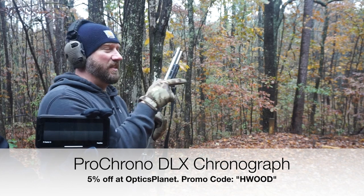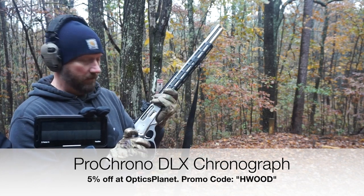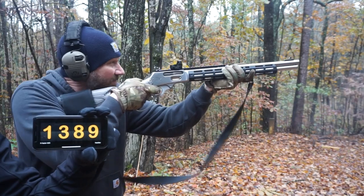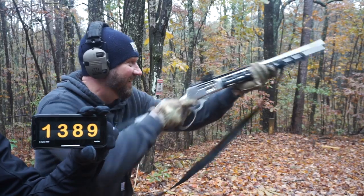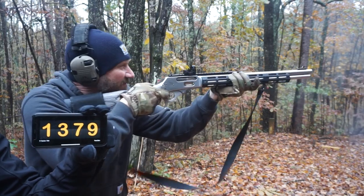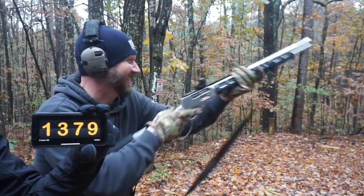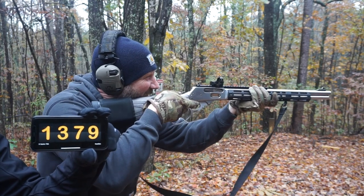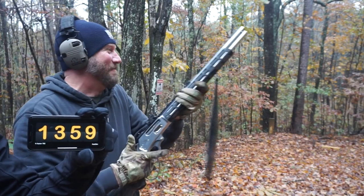Today we're using the Pro Chrono DLX. It syncs to your phone, so you should be able to see it right here while Caucasian holds it. You're going to love this. See if we can take that pine down right there.